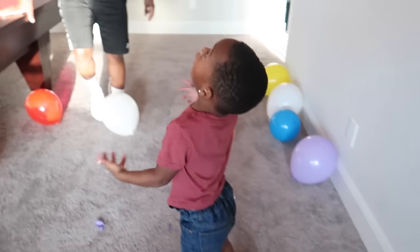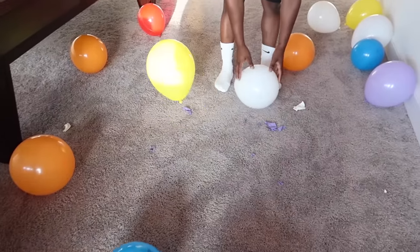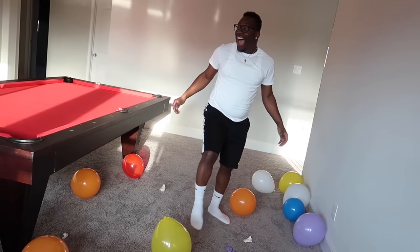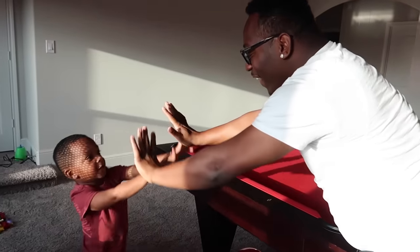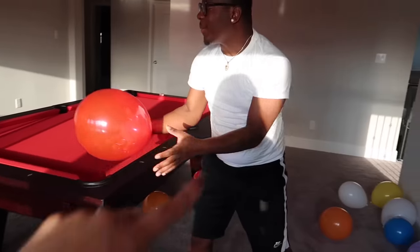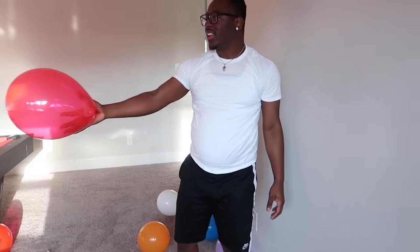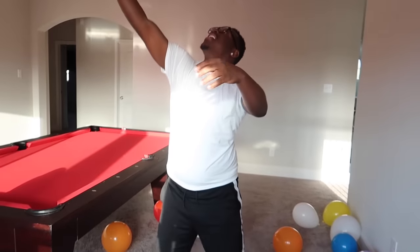Here we go, dad's going to try stomping on it. Okay, okay — go over there everyone, here we go! It's really loud. DJ, you have to try to pop one too. Here's a good one for you right here — this is the perfect one for you.